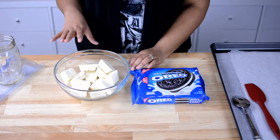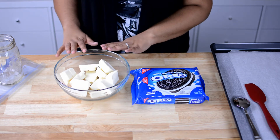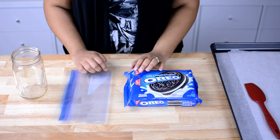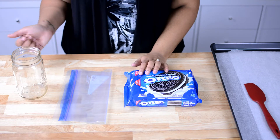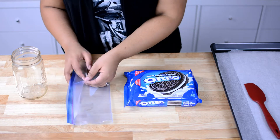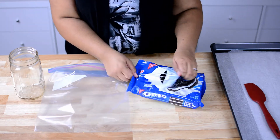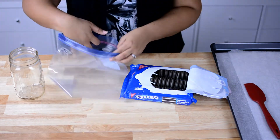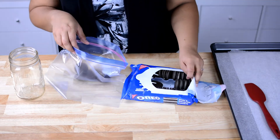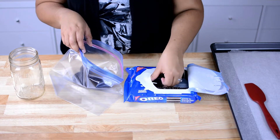While we are melting the almond bark, I'm going to start on the Oreos. I'm going to pop this in the microwave real quick and then show you what we're going to do to the Oreos. So I'm going to take a gallon size baggie and place my Oreos inside. If you have a food processor you can use that, but I'm just going to take some frustration out today and bang them up a little bit.